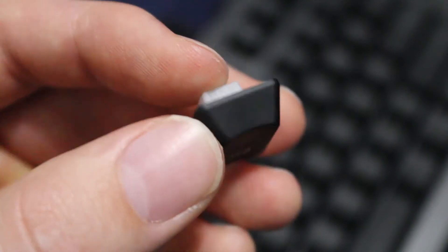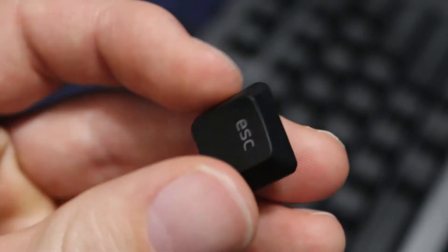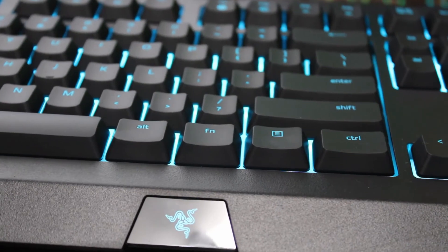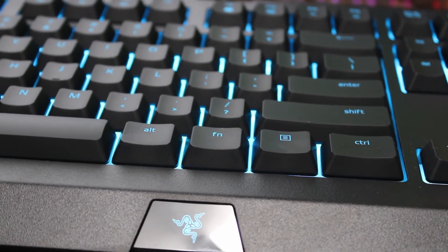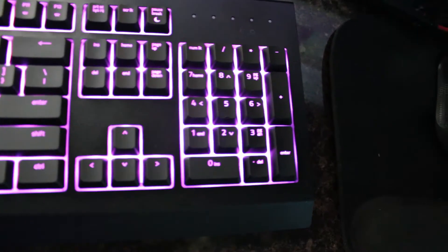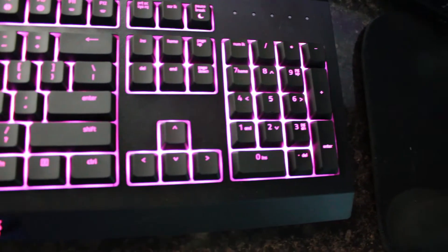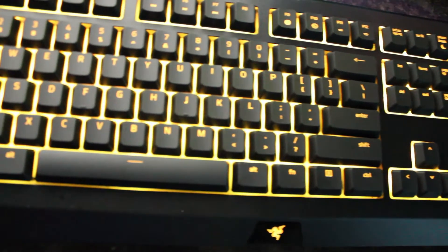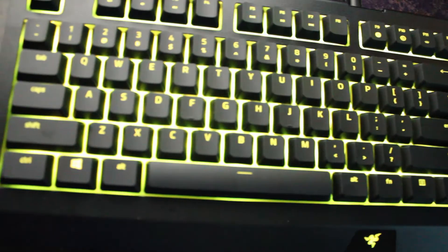There's a slight curve on the keycaps that just feels nice while you're typing. The top has a sort of rubbery feel. In terms of the RGB, for this price point, you're really not going to find RGB as good as this one. Each key is individually lit, and using the Razer Synapse software, you can actually program the lighting however you want — over 16 million colors to choose from. Super customizable in terms of the RGB lighting.